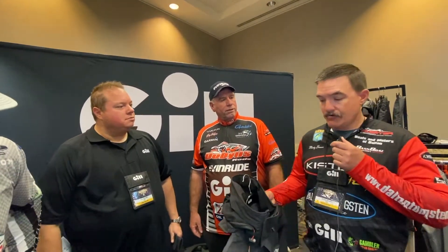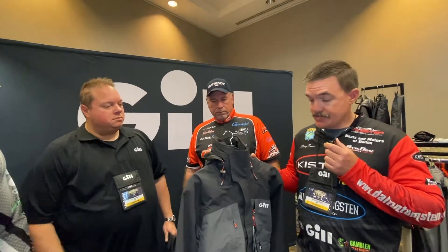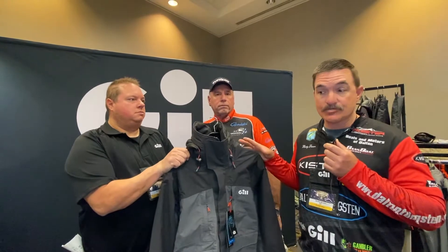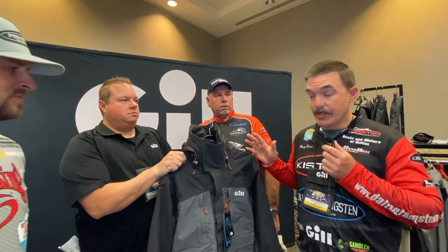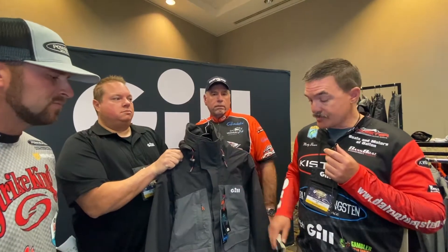I know Marty loves the FG200 series and I want him to explain why to everybody. Hey everybody, Marty Brown here, Bassmaster Opens Angler. We've got right here this is the Gill FG200 jacket. This thing is feature packed. Gill listened to the anglers and asked us what we wanted in a rain suit and we gave them some ideas and they made it happen. So this is the brainchild of them.